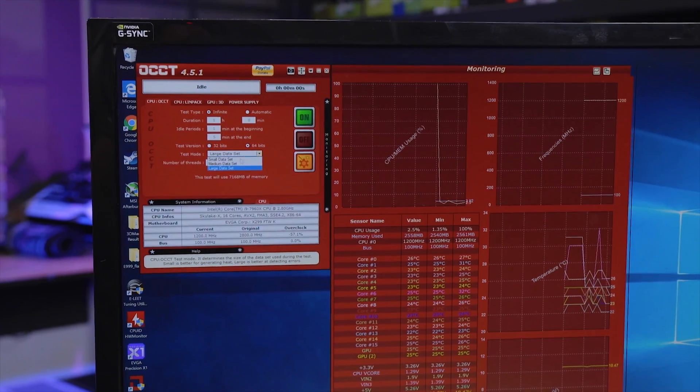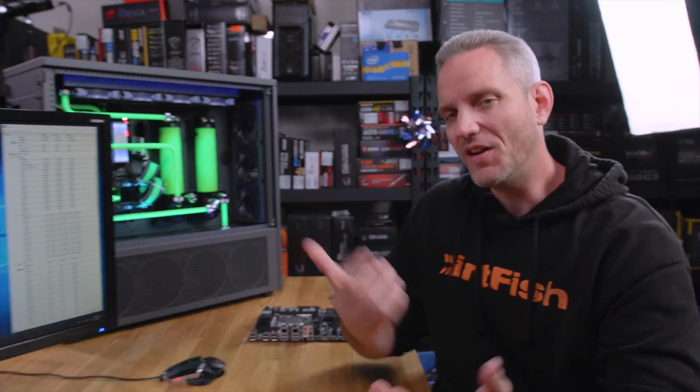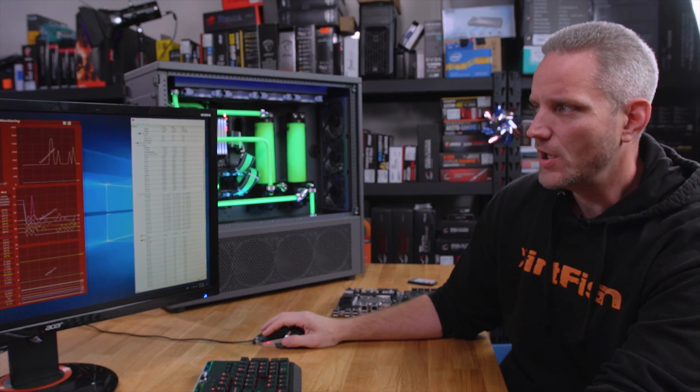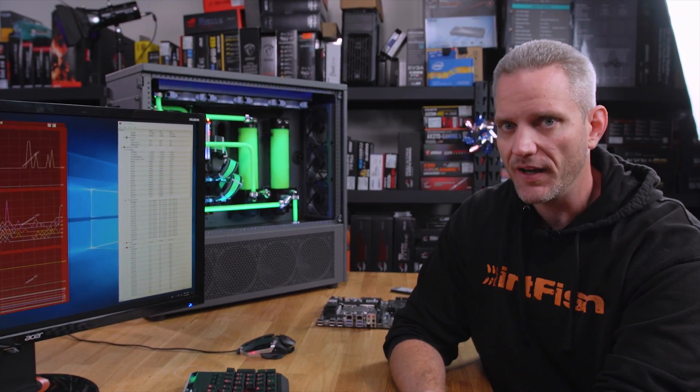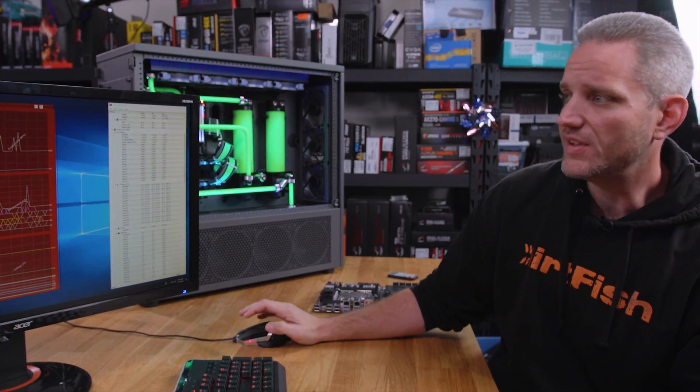Let's go ahead and take a look at OCCT as well, which is a long-term test. I'm gonna show you what happens when I go to small dataset. Small dataset is something that tends to cause problems — for whatever reason, small dataset is more taxing on your system. If we go to large dataset it's not quite as taxing. Because I can't push the voltage any higher — you guys just saw what was happening in Cinebench — we're gonna hit TJ Max of 105°C. If I push the voltage any higher than it already is, we're actually undervolting the CPU.